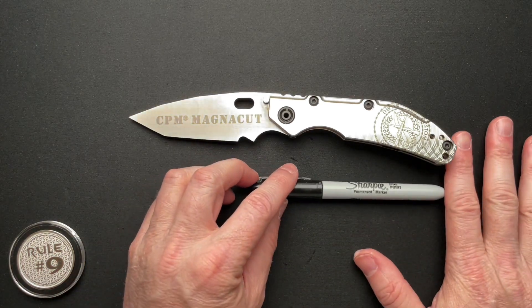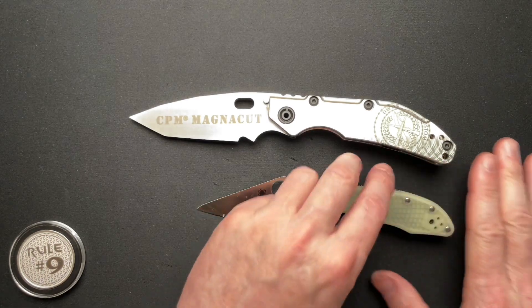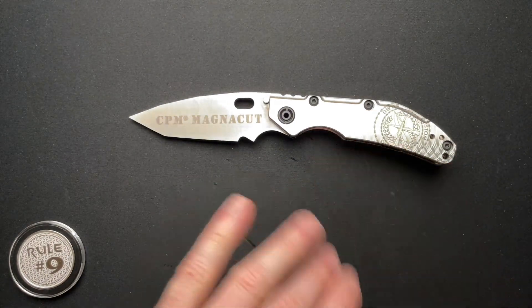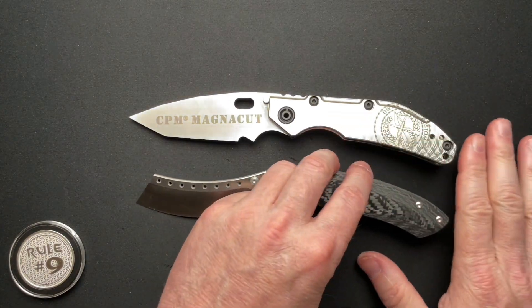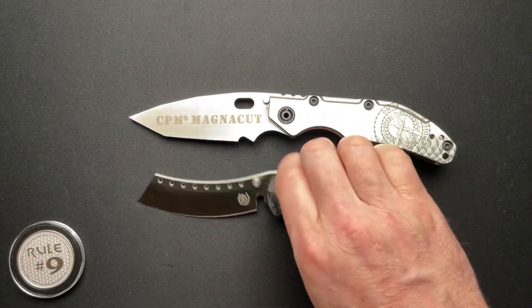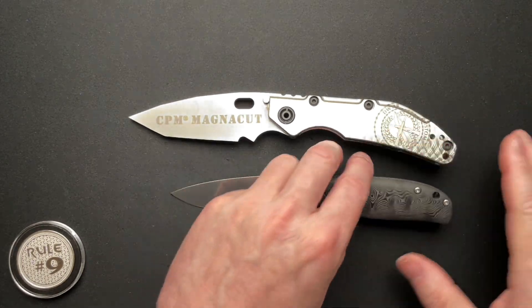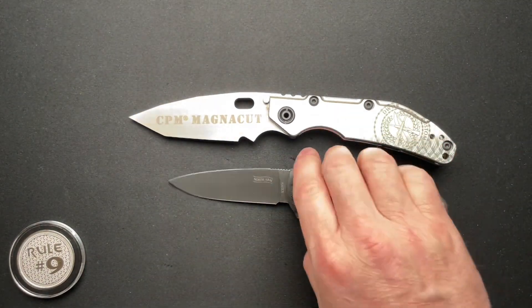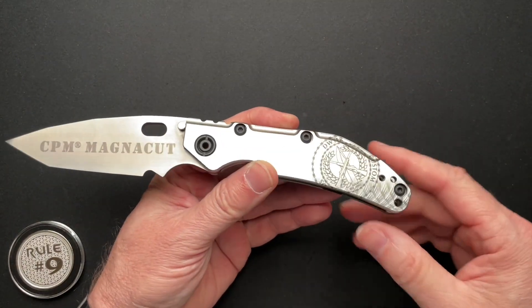Let's talk about it with the Sharpie for scale — a more normal-sized Spyderco Delica, maybe the Hellraiser P-Series, the Skaha version two. And then let's jump back to this branding here on the scale.